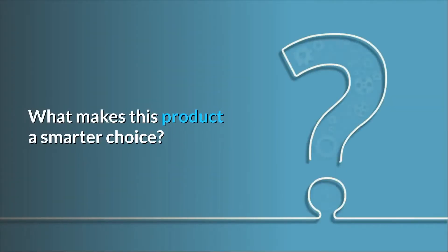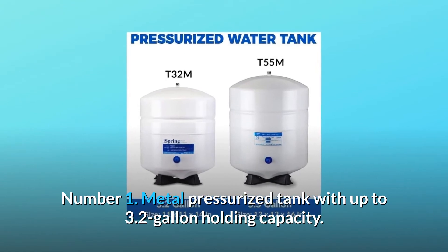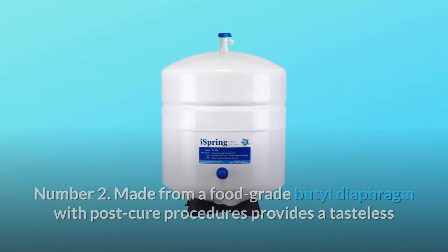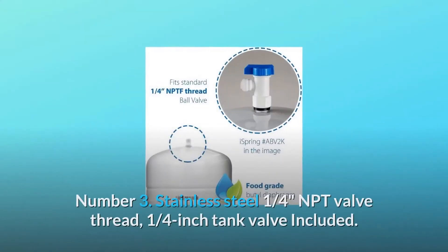What makes this product a smarter choice? Number 1: metal pressurized tank with up to 3.2 gallon holding capacity. Number 2: made from a food-grade butyl diaphragm with post-cure procedures, providing a tasteless and odorless water chamber. Tested by an independent third party to meet NSF/ANSI standards.